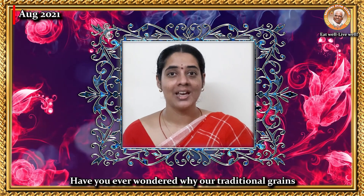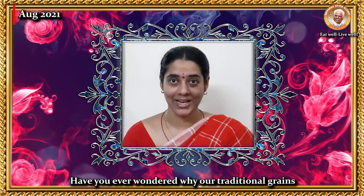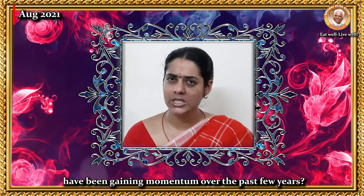Om Shakti. Have you ever wondered why our traditional grains have been gaining momentum over the past few years?